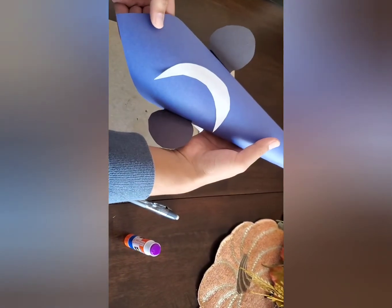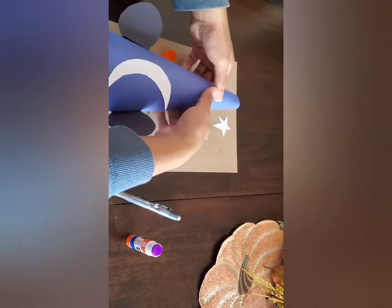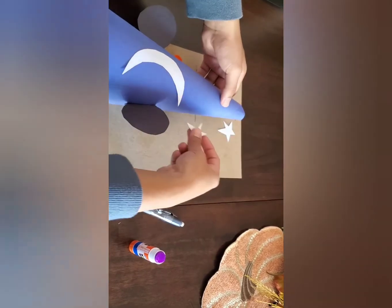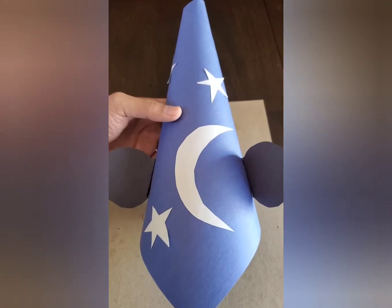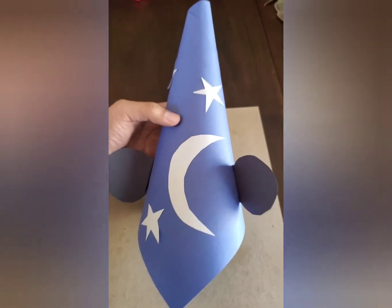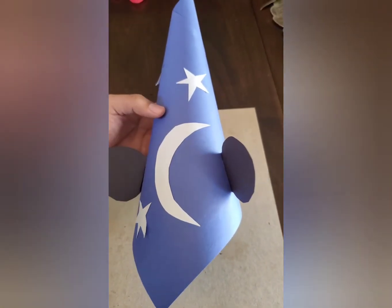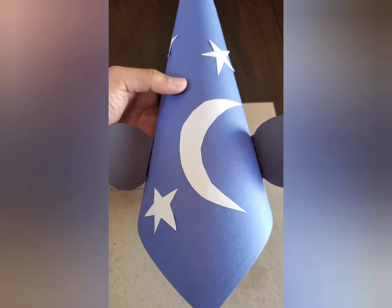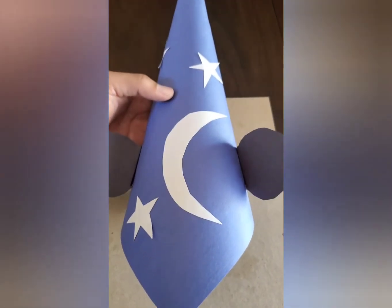So it's going to start looking like this. Now I'm going to attach the stars. All right, so I have my stars all glued down and this is what it should look like. So this is my Mickey's wizard cap. Feel free to make it yourself and have fun wearing it.